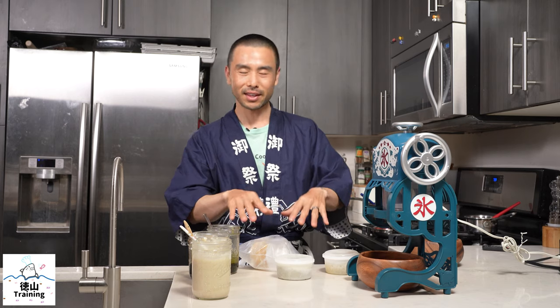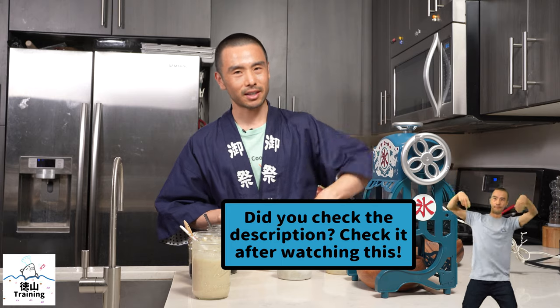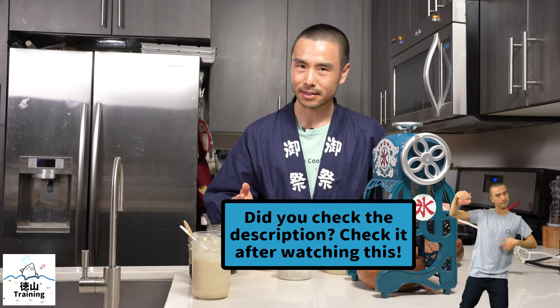As you can see here, I have got a few things on my counter. I have my favorite kakigori machine which has served me well over the many years since I bought it. If you missed my review on this particular device, make sure to check the link in the description so you can hear all about it.